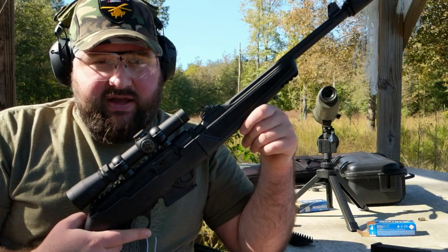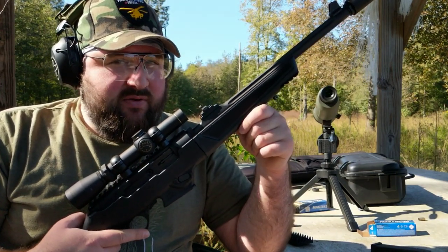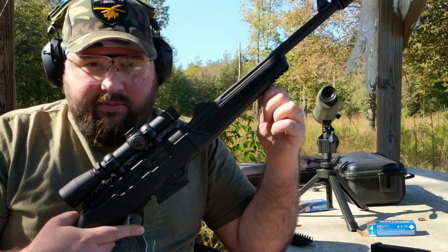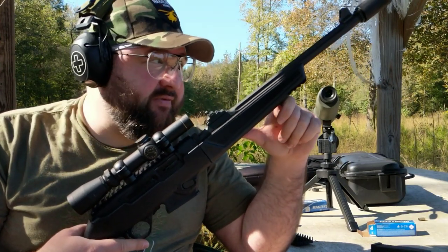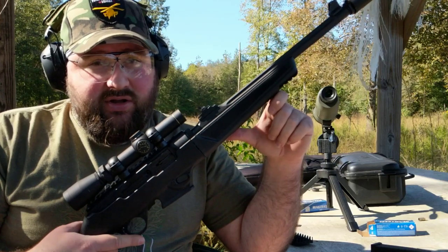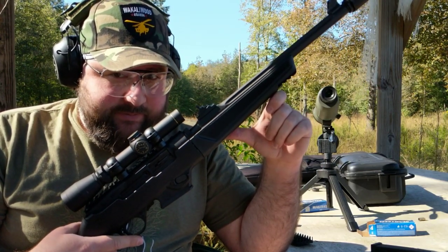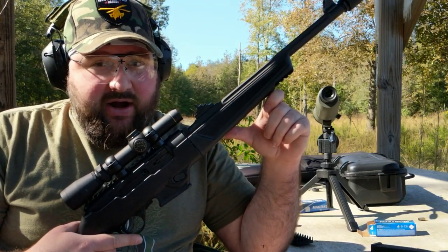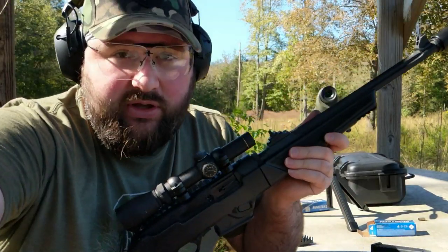I've already done some shooting with this today. I've pushed it out to about 50 yards and I'm hitting about within a fist-size group at 50, which is typically what I expect from a 9mm PCC. I'm sure you can tighten that group with match grade ammo, but I have what I have. So now I'm going to push out to a hundred-yard steel target and just see what I can do. Hopefully you'll be able to hear it ring if I'm able to hit it from this far out. I'm going to shoot point of aim to begin with, and then we'll see where we go from there.